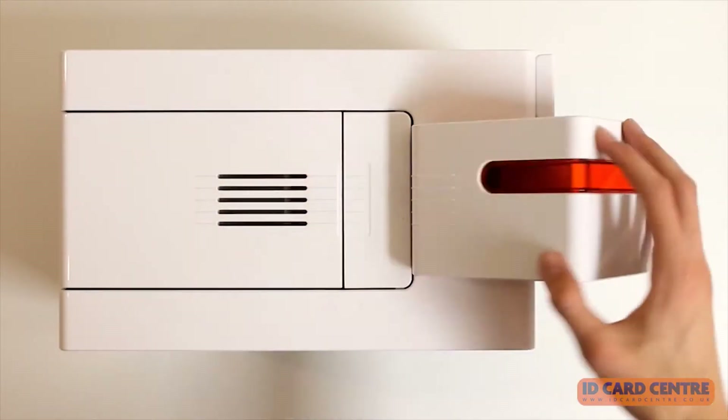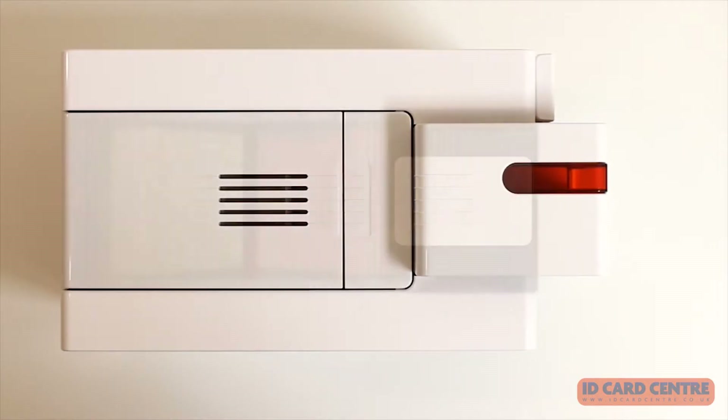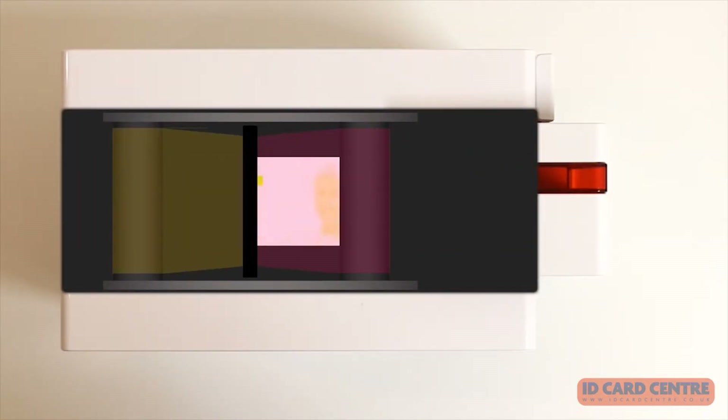The card runs through the printer once for each colour as the panels are applied one by one. The printer heats and cools rapidly to allow intricate design elements.